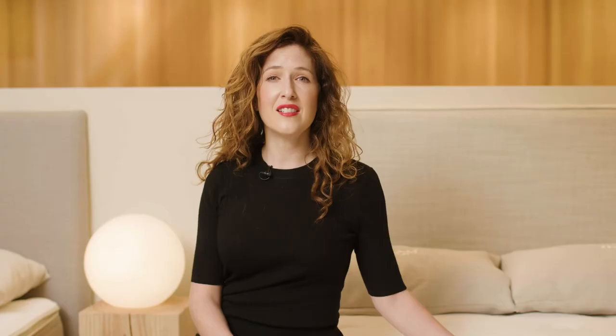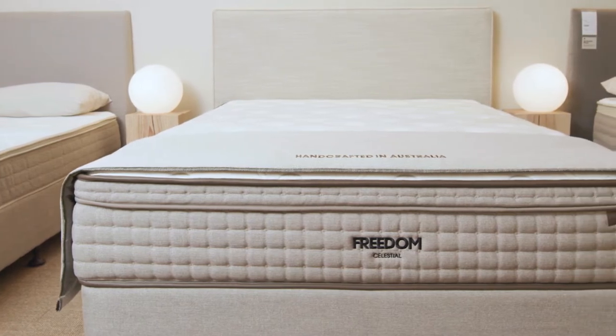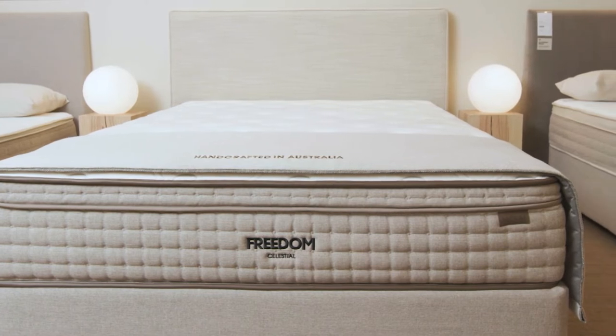Our inspiration for the Celestial design came from the internationally recognised architectural structures across our cities. This design is complemented with Warwick fabric on the sides and matching base, vegan leather piping and handle detail, and our embroidered logo.